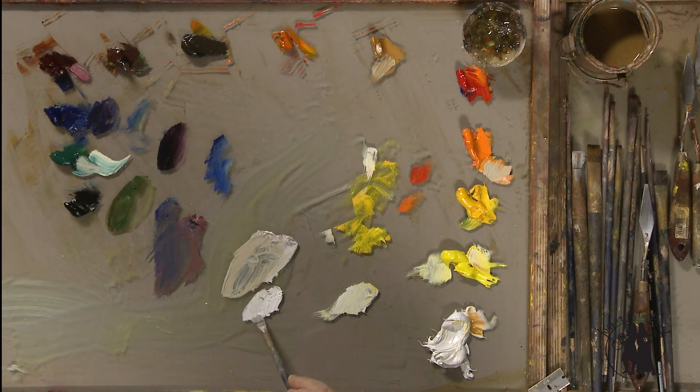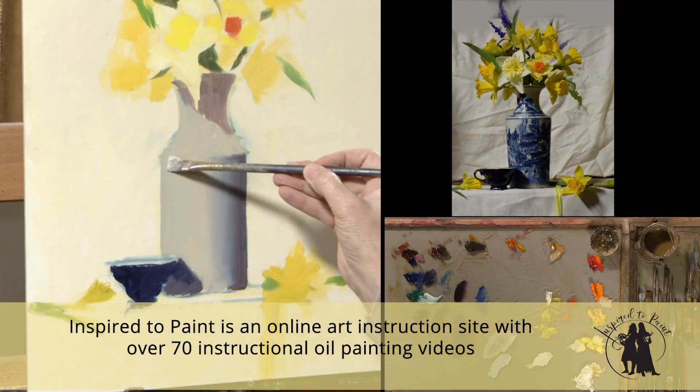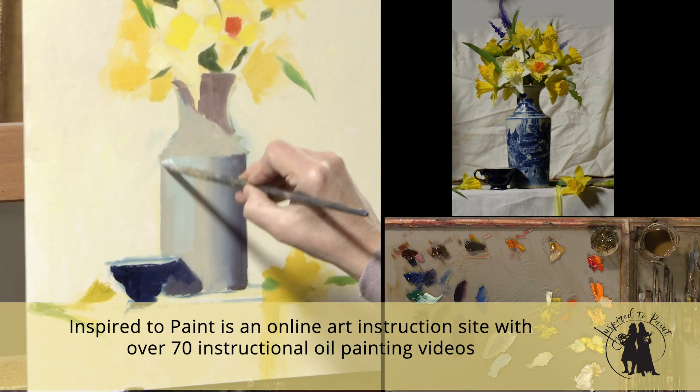It's white, and let's really grab that celadon color. Let's just put that white and viridian together and see what that looks like right through here.